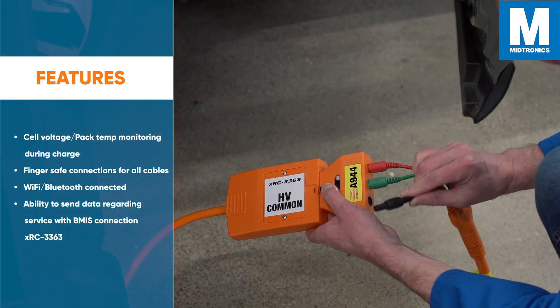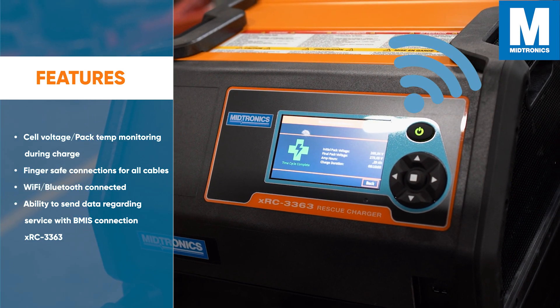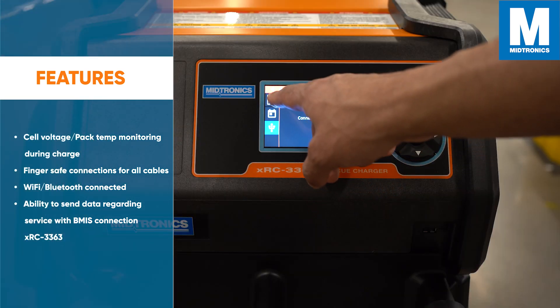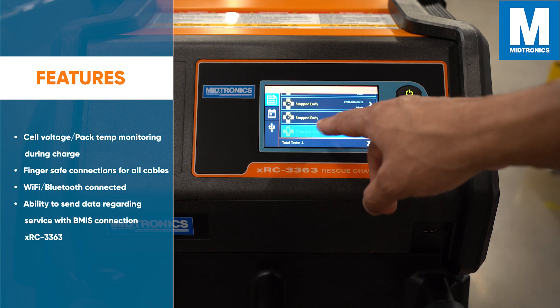It features finger-safe connections for all cables. It is Wi-Fi and Bluetooth connected, allowing you to email test results, and has the ability to send service data via a battery management information system database connection.